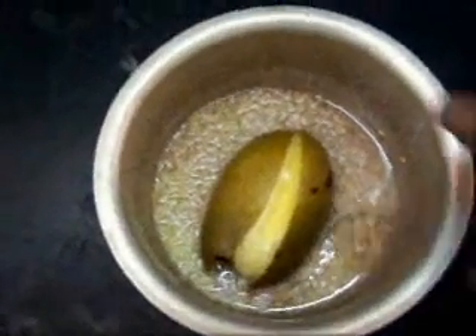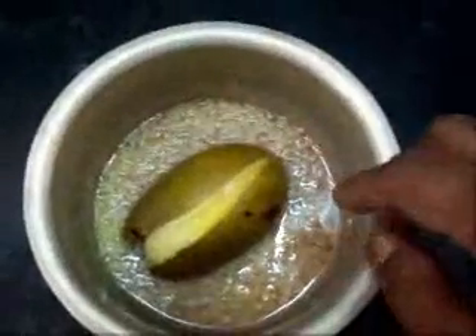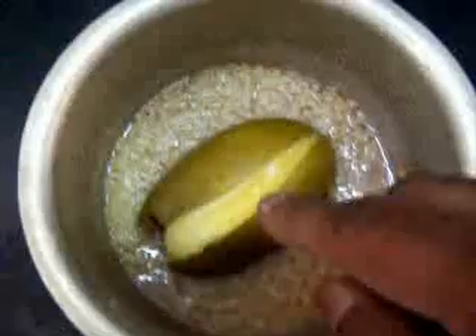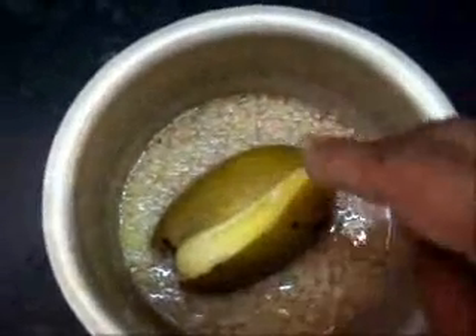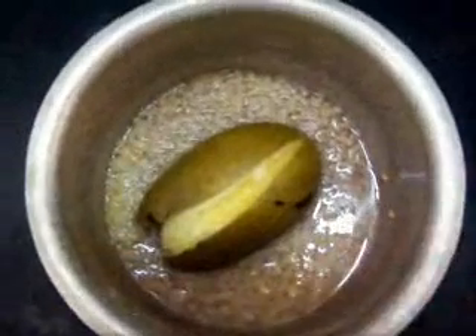Now this is how the mango will look after it has been cooked. It has become very soft and it is in fact split. This is the moong dal as it is cooked around it. Now what I will be doing is I will remove the pulp into the same moong dal.